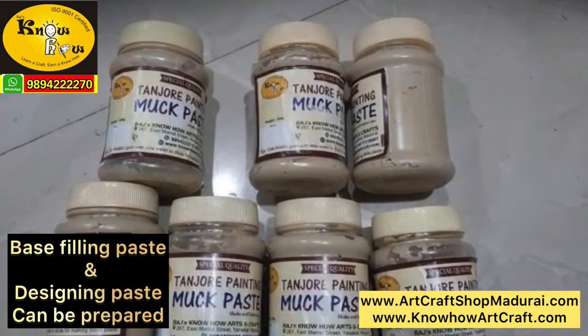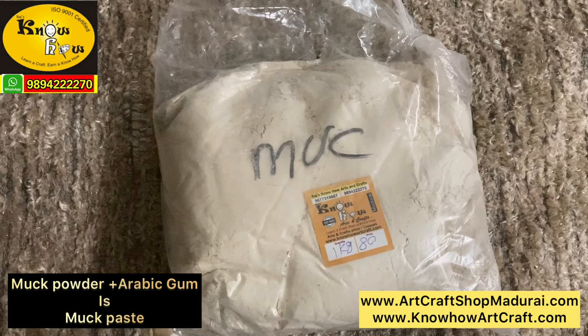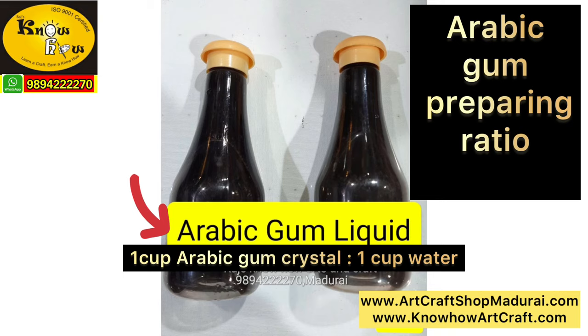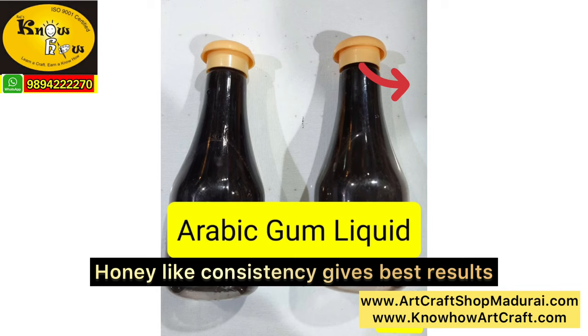This is the muck powder, which is nothing but the purified form of limestone powder. This muck powder is already sieved, but you can also sieve it if required. Now this muck powder will be directly added with the arabic gum. This arabic gum is also available in liquid form ready in our store, or add 1 cup of arabic gum with 1 cup of water and store it for 24 hours. You can see the next day the arabic gum turns into honey consistency. Then you can filter it and store it in a bottle.